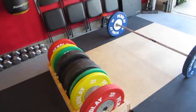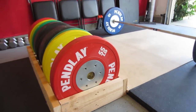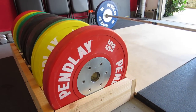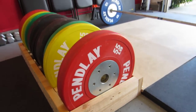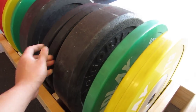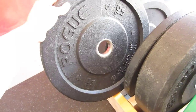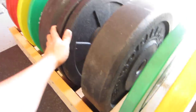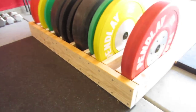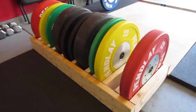Can't go wrong with Pendlay — it's an American company, virgin rubber, exact specifications. If it says 55 pounds, it's exactly 55 pounds. I also have some Gorilla 65-pound bumper plates here and some 10-pound high-temp Rogues. I built this bumper plate rack myself out of 2x6 plywood — it fits perfectly.